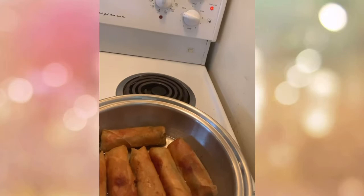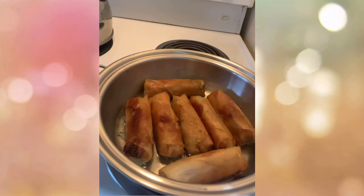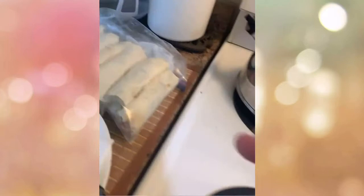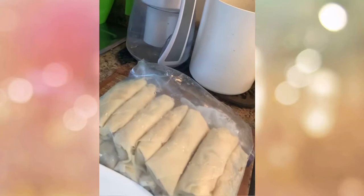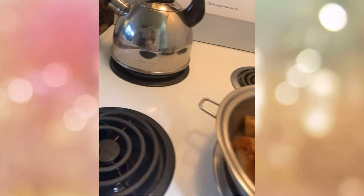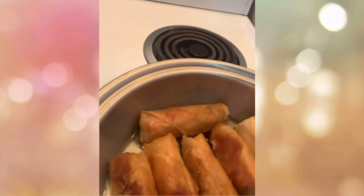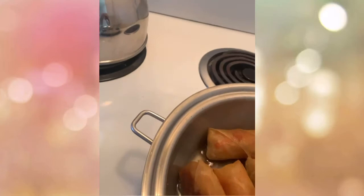For my fellow countrymen and neighbors, wherever you are in the world — if you don't have a Salad Master, I cannot say anything, but as the saying goes, 'what the monkey sees, monkey does,' so just follow along. We only use a little oil. These are the spring rolls we prepared — I'll be bringing them to my special guests later on. You need to be vigilant in watching your vegetable spring rolls so that the color is even and the cooking is uniform.